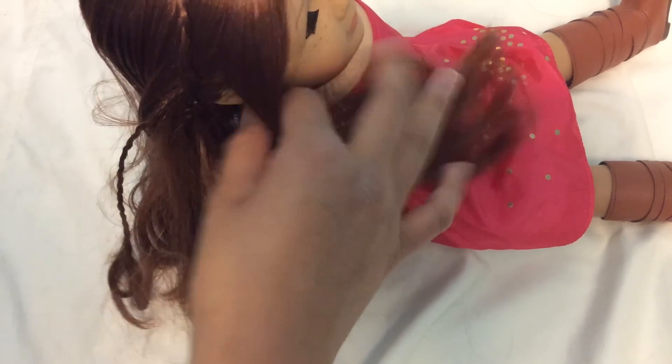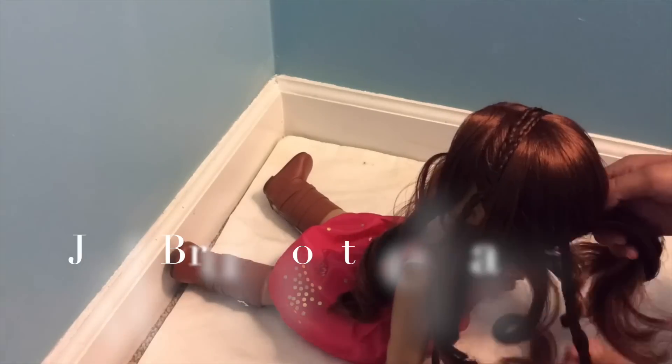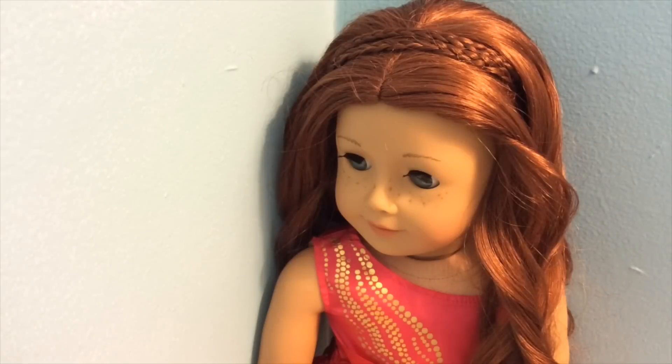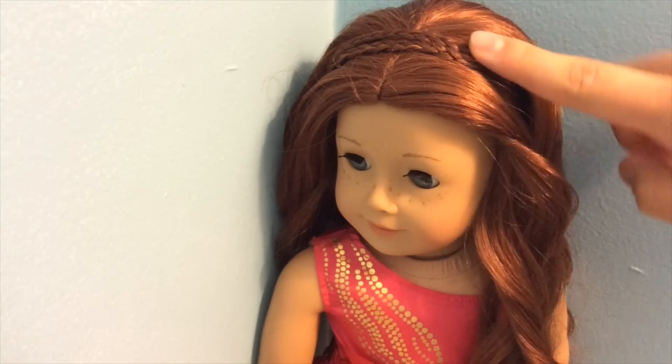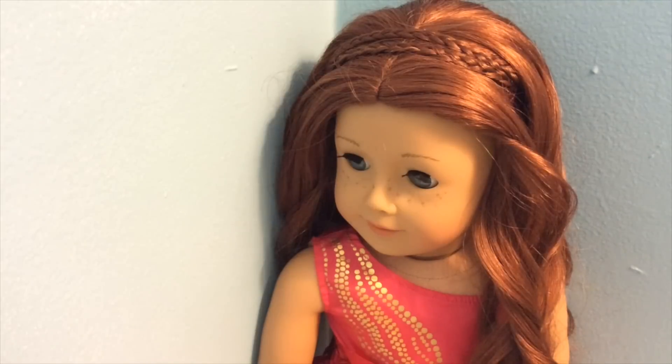We'll just push this down and then bring the rest of the hair over, then repeat on the other side. Here's the finished hairstyle — I just think it's a cute way to pull back your doll's hair using her own hair, and you really just need to know how to braid for this. Moving on to the next hairstyle.